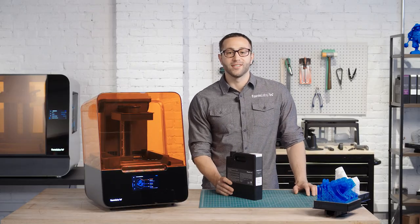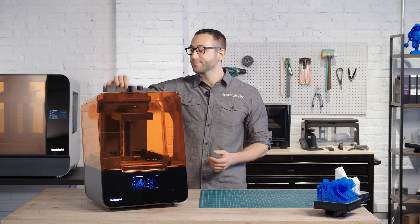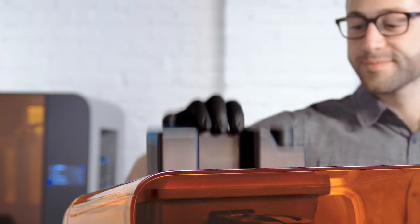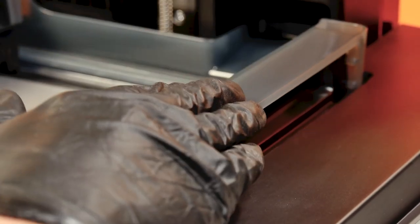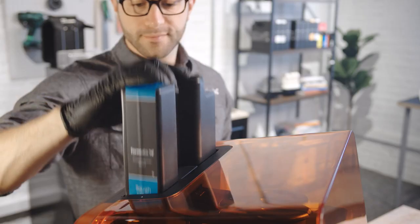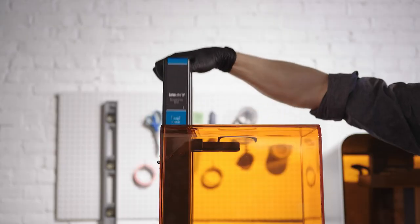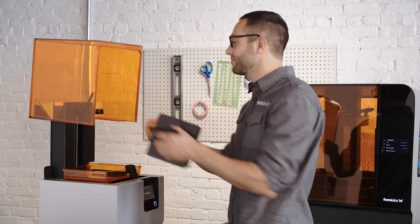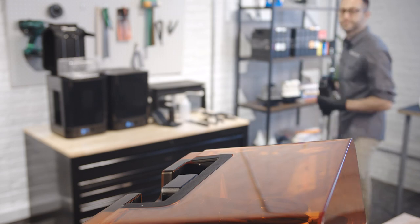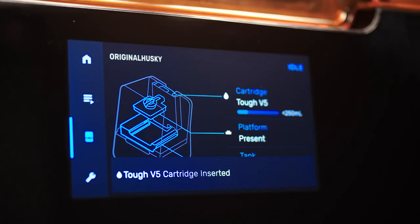The Form 3's versatile cartridge and tank system allows you to easily change materials without having to handle resin. Before starting the print, make sure the build platform, resin cartridge, and resin tank are ready inside the printer. Unless you change materials, you'll only need to set them up once. The resin cartridge automatically senses the resin level and fills the tank as you print, so your print won't be interrupted.